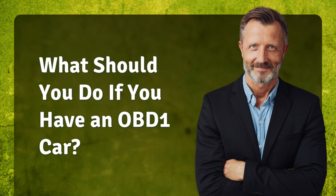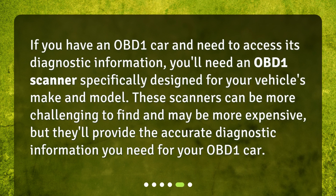What should you do if you have an OBD-1 car? If you have an OBD-1 car and need to access its diagnostic information, you'll need an OBD-1 scanner specifically designed for your vehicle's make and model. These scanners can be more challenging to find and may be more expensive, but they'll provide the accurate diagnostic information you need.